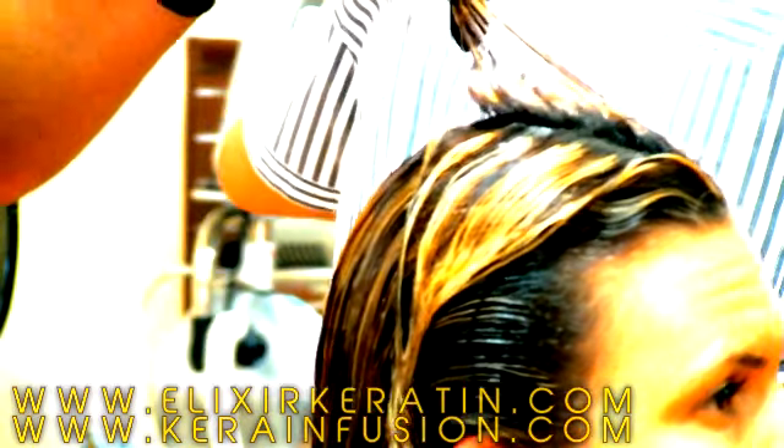Step 4: To apply our keratin treatment formula, part hair into quadrants, and using a color brush and bowl, apply a quarter inch away from scalp — as you would with a virgin color application — and work the product from root to tip with fingers and a comb. Use a fine-toothed comb to ensure product is evenly distributed and to remove excess product.